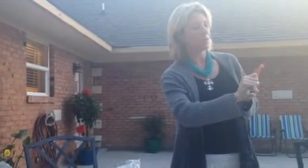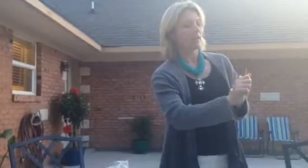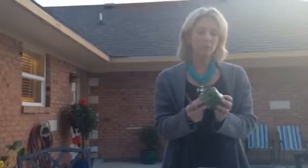Once you have finished the trunk part of the tree, just lay it down and grab your bell pepper. You're actually going to be using the bottom end of the bell pepper.